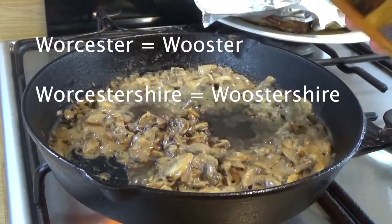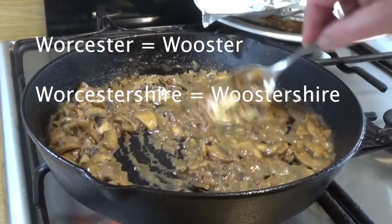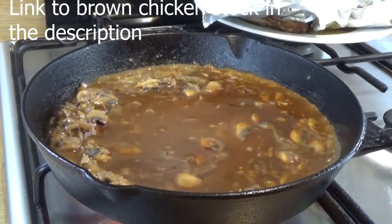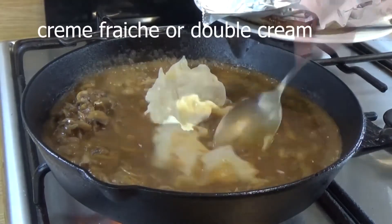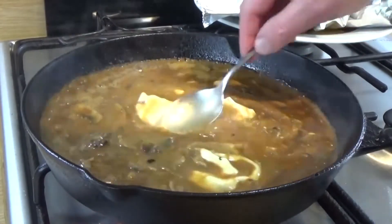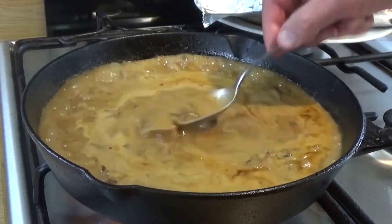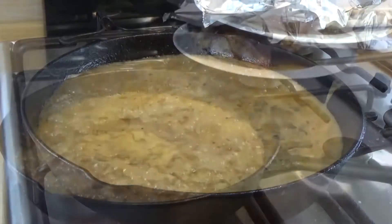Worcestershire sauce — Worcester is the capital of Worcestershire, don't worry about the spelling. That was some heavily reduced brown chicken stock, almost like a demi-glace. I swirled it out with a little bit of water, because you can always add water to sauces — when it simmers and evaporates, it's only losing water, so water is very good to help you with sauce consistency. Just simmer that away for a minute or two until you think, yeah, that's looking good. Have a taste — it's yummy.